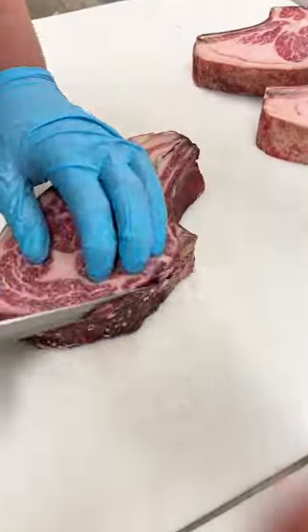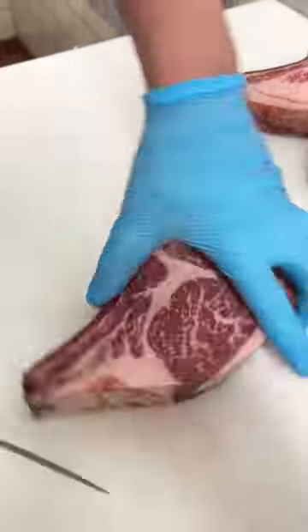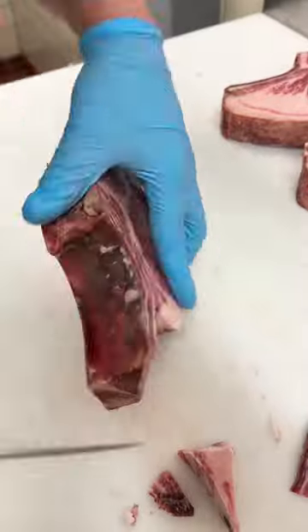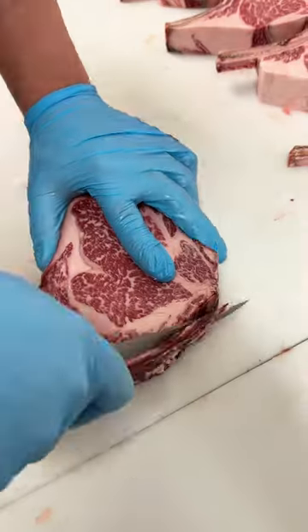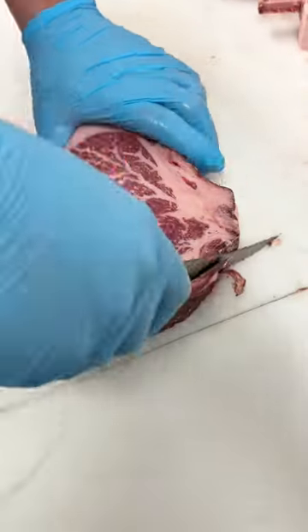Next we're going to hand trim each steak to remove any of the outside dried out pellicle. So that's how we normally do it here, but this is a little less satisfying than doing it all in one piece like this. Let's do that again.